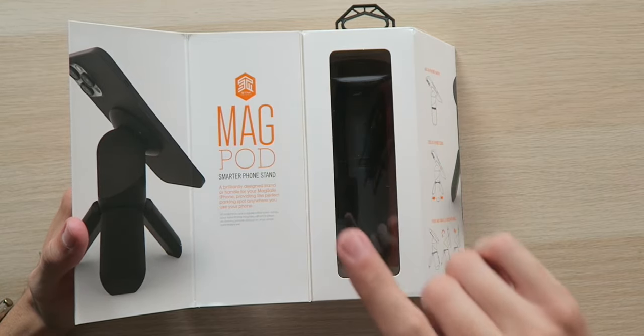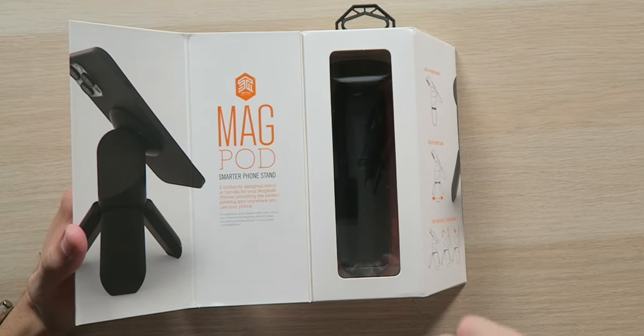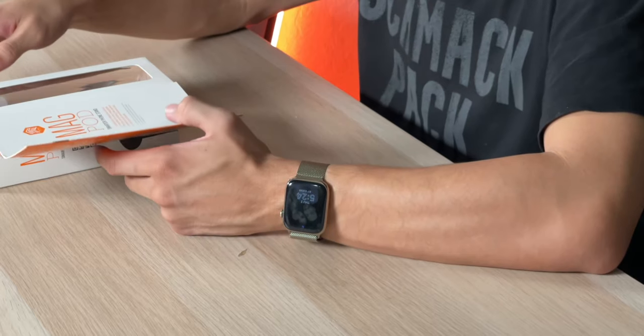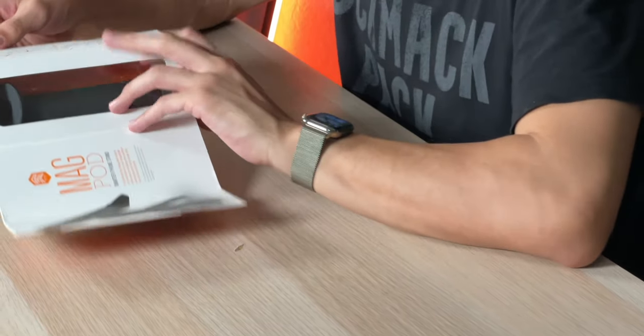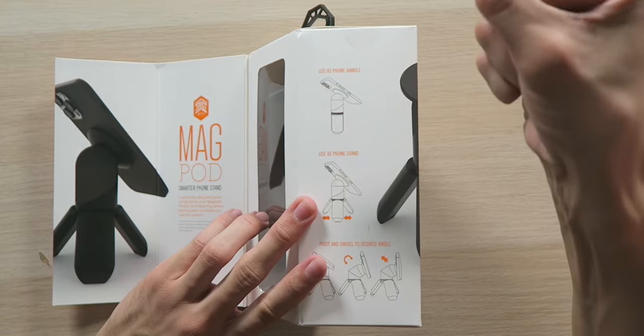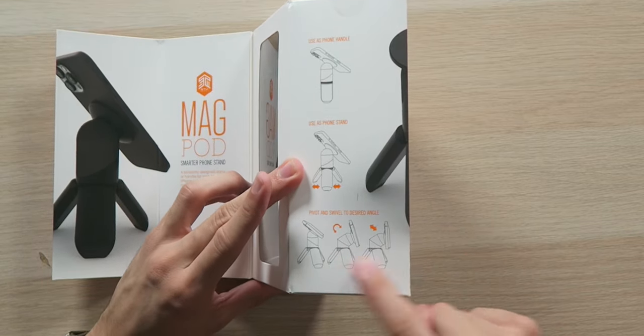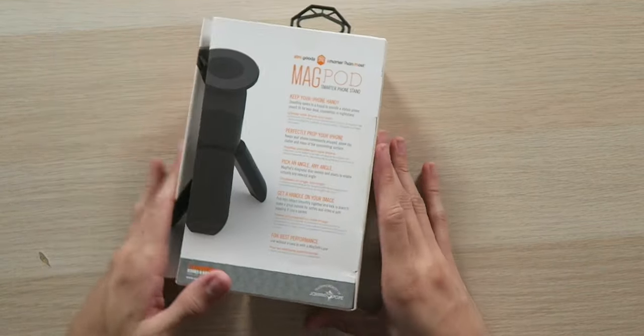MagPod Smarter Phone Stand — a brilliantly designed stand or handle for your MagSafe iPhone, providing the perfect parking spot anywhere you use your phone. You can use your phone as a handle, just hold it and record at any angle you want. Use as a phone stand to prop it up and watch movies. Pivot and swivel to the desired angle. This is going to be pretty cool.